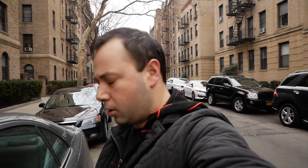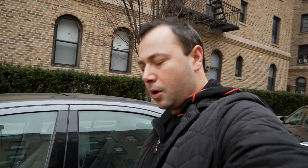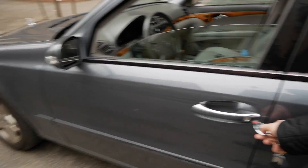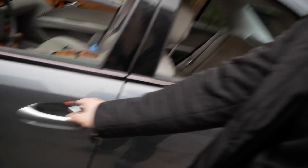And just like that, all the windows and the sunroof got closed. So let's open them up again and try something else. We're going to hop in the car and start it.